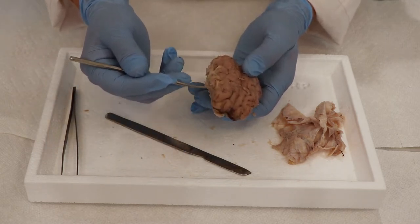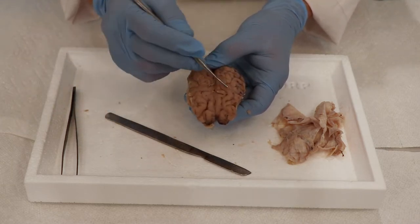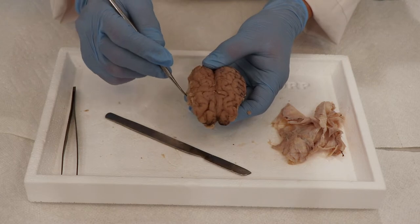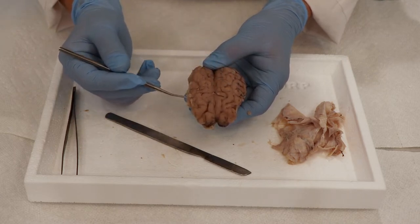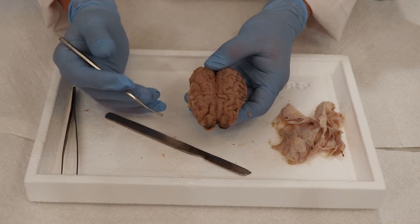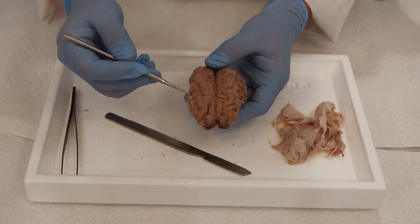Speech — the production of speech, how we move our mouth to produce words — that is also in the frontal lobe. Behind it is the parietal lobe. The main thing the parietal lobe does is collect sensory information, so things like touch and feel are all collected in the parietal lobe.